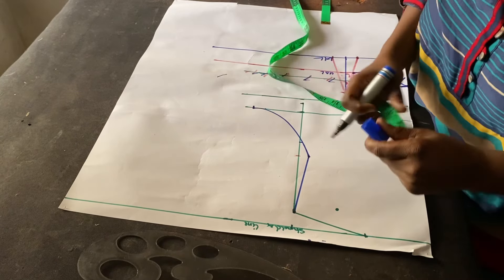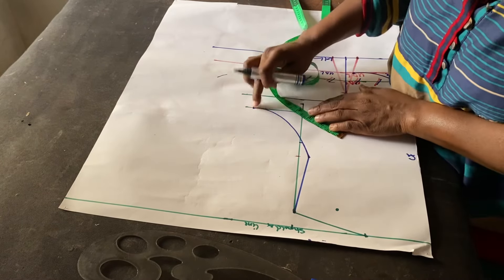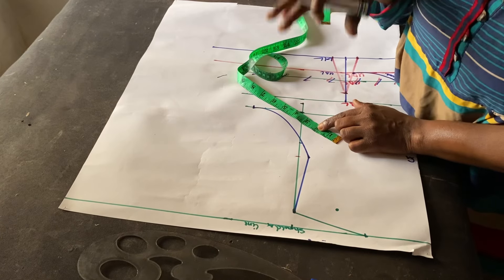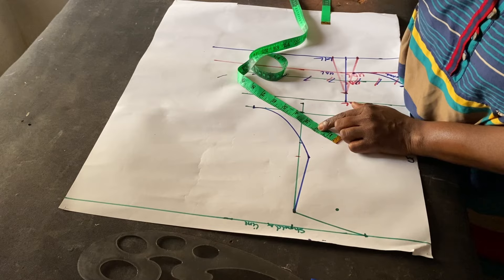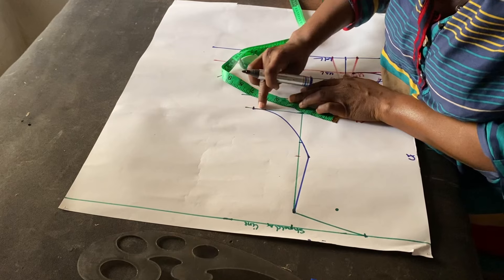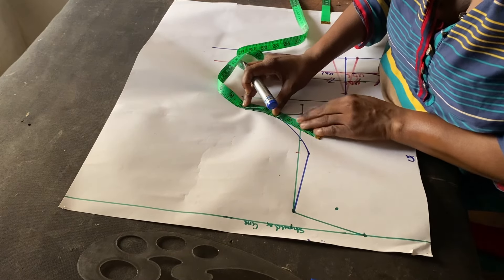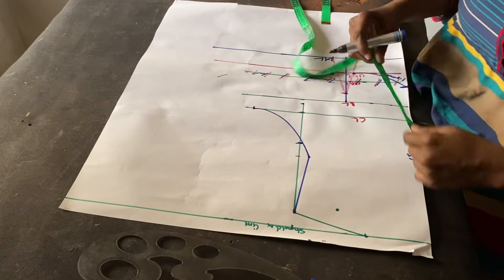The next thing we're going to do is create the off shoulder, which will also include where our neckline starts. From this armhole I'm going to go in by 5.75 inches. I'll explain why I'm using 5.75 — you don't have to use it just because I did; it depends on how you want your outfit to fit. I'm going to follow my tape along this line and go to 5.75.